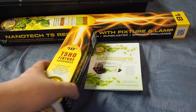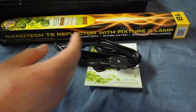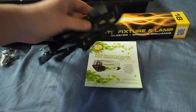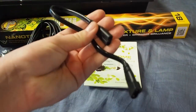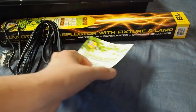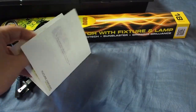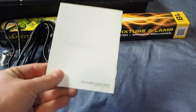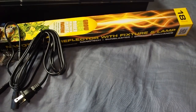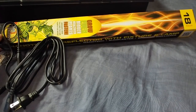When we open the box, we have a T5 high output accessories kit. Inside is a little mounting kit in case you're going to mount it, your power cord, and a connection so you can link two of these together if you're interested in that in the future. There's also a little nano dome greenhouse kit that basically tells you how to set it up and what you can grow — I don't really need this as I've set these up several times before.